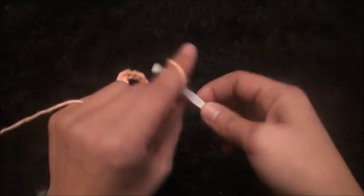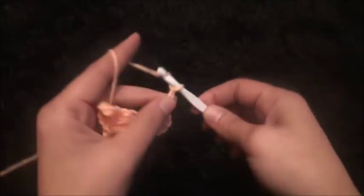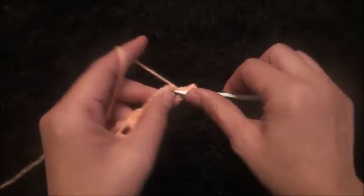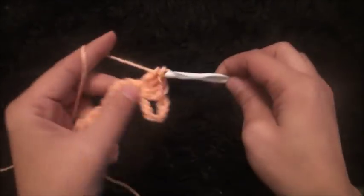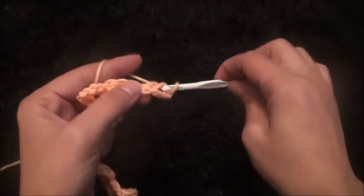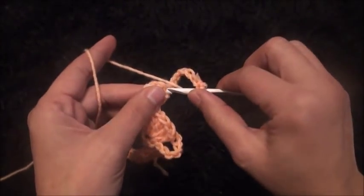I'll turn my work around, I'll chain five, then through this first double crochet chain I'll make one double crochet. I'll chain eight. Then I'll turn my work around, then right here through this first double crochet chain I'll make five double crochet. I'll make five double crochet, one double crochet, I'll chain eight, then turn my work around and through this first double crochet chain I'll make five double crochet.